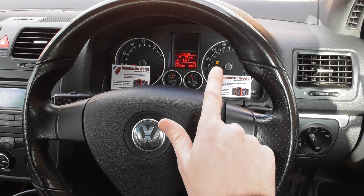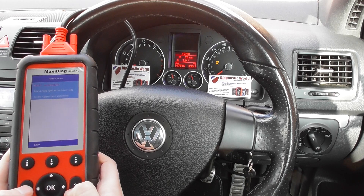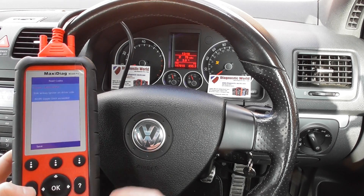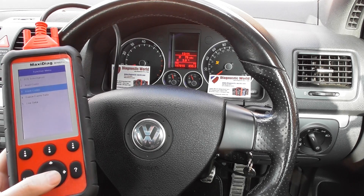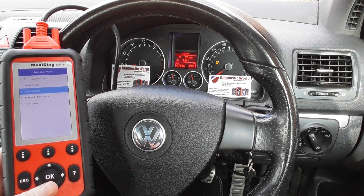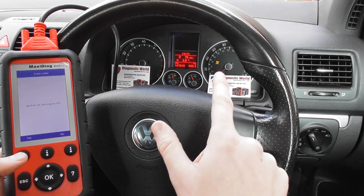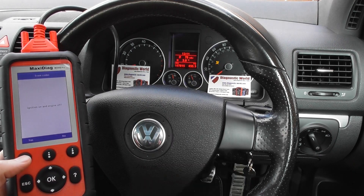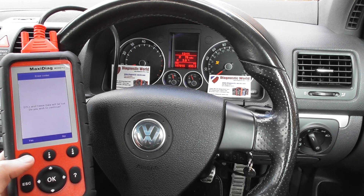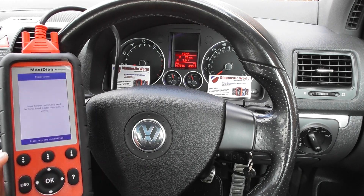The airbag light is still showing on the dashboard because we need to tell the airbag system that we've corrected the fault. To do that, we click on Erase Codes to get rid of the warning codes and the dashboard light. I'll click Yes — and watch the airbag light turn off. There we go, airbag light is off and we've got the message: 'Erase codes command sent.'